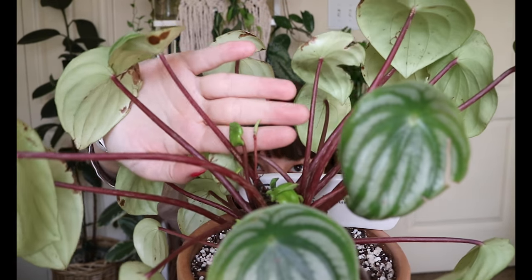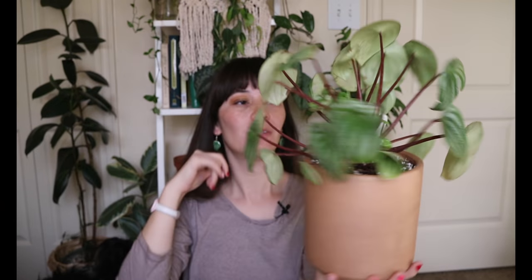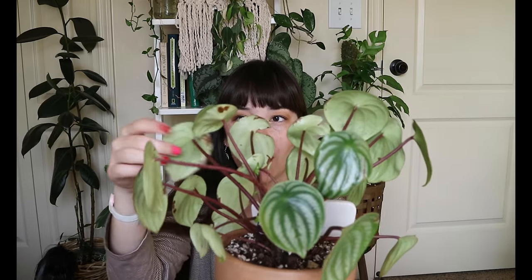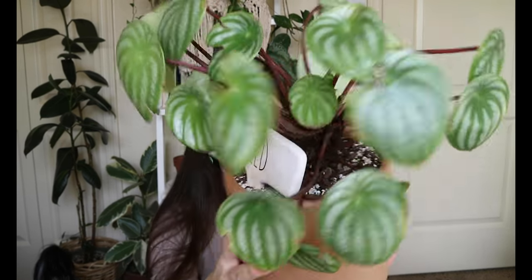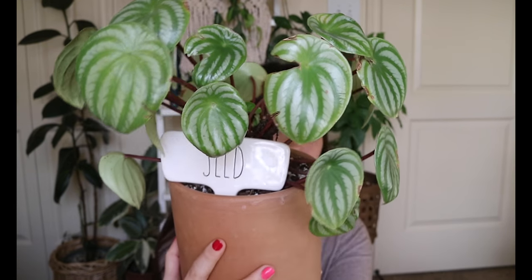It is actually putting out a bloom right now — it just looks like a tiny rat tail. As you can probably see, there are a lot of leaves with damage and scarring — they are very, very sensitive. The leaves look and feel so strong, but they are just so susceptible to sunburn and this plant has really been through some stuff. But I'm very glad because I've been able to propagate a lot of pieces off of it, which I will be showing you in just a minute.